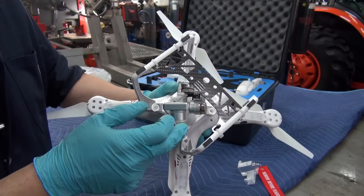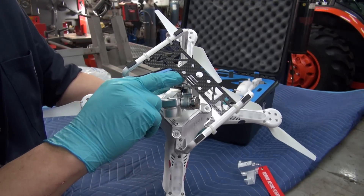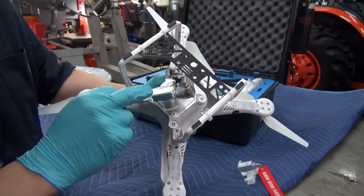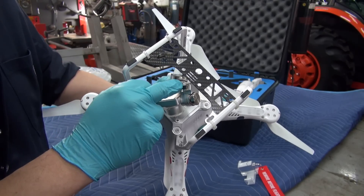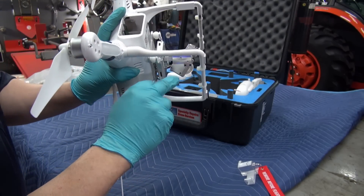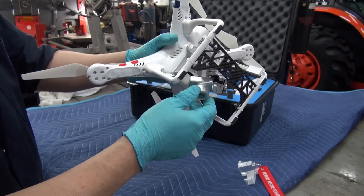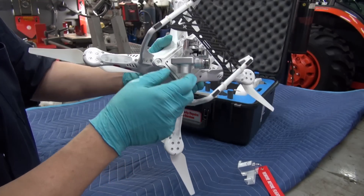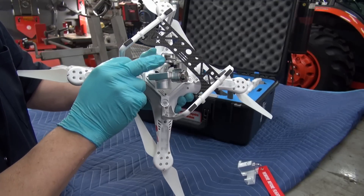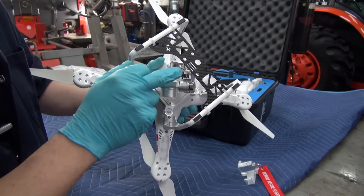The ribbon is very expensive to buy and hard to get. What this part does is — you remove the original back cap and it comes with a new CNC-machined cap and an attachment that screws on from the back. In the event that you have a mishap and land on something and damage your gimbal, it won't fall off because this part keeps it on there, so you can't lose it and won't tear your ribbon.